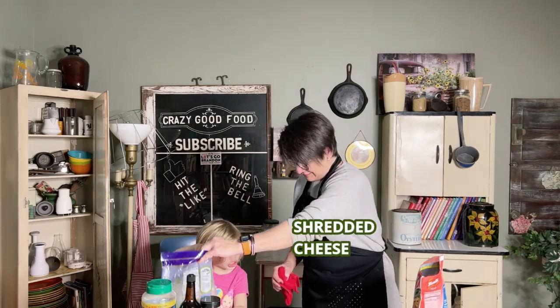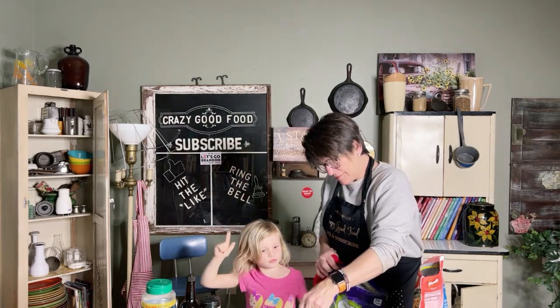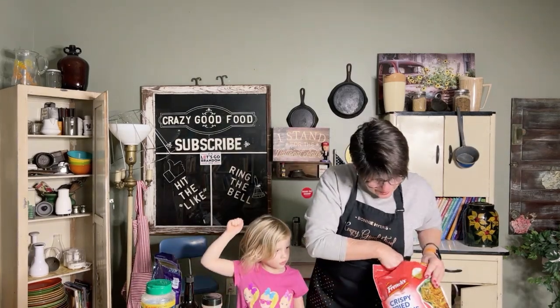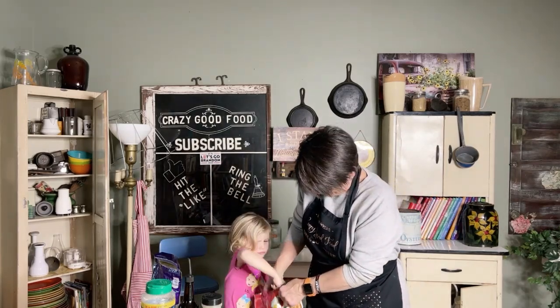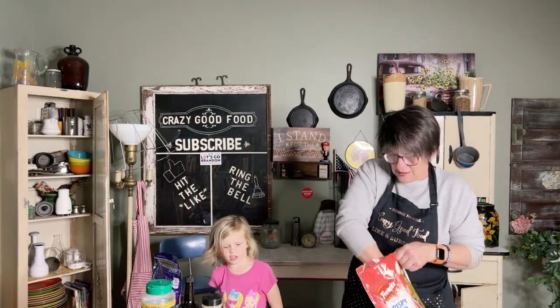Now we're going to put on cheddar cheese. This is our pizza pie meatloaf — adding cheese helps it not get so hot. Next we're going to put on crispy fried onions. I don't even like onions!